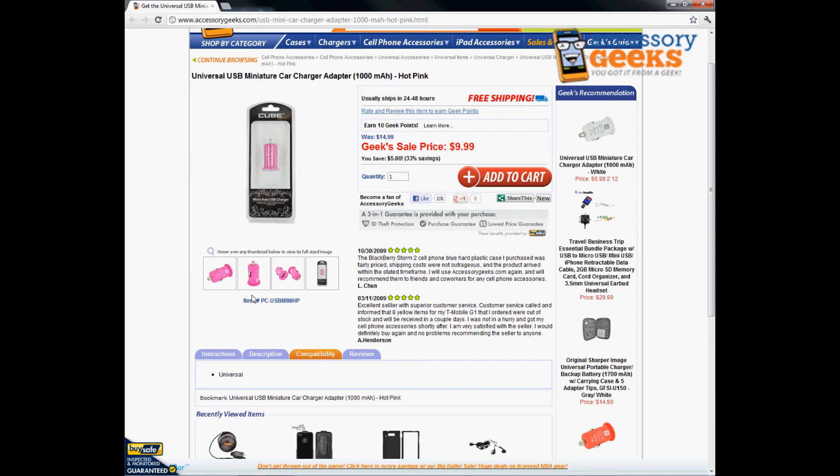If you have any questions regarding the Universal USB Miniature Car Charger Adapter in Hot Pink, please do not hesitate to give us a call. You can reach us at 866-433-5793. Our customer support lines are open Monday through Friday from 8 a.m. to 4 p.m. Pacific Standard Time, and there's always free shipping to the U.S. and Canada.